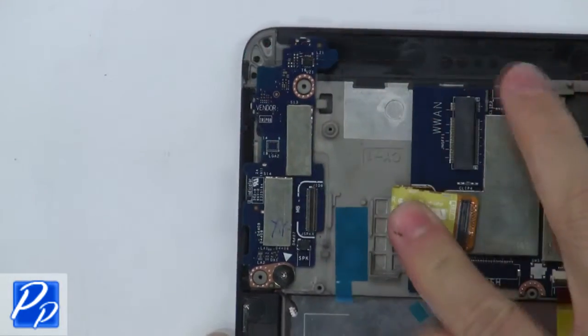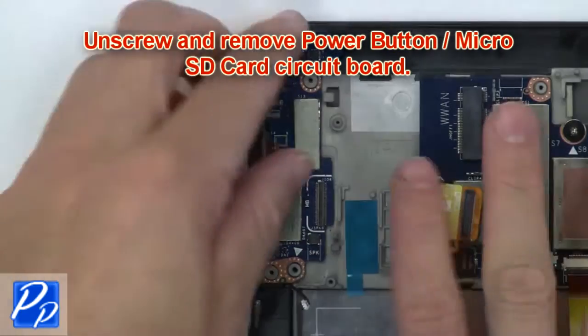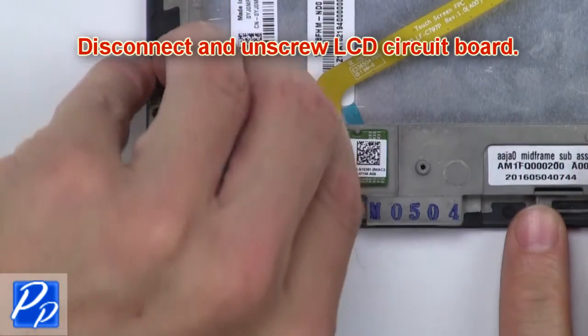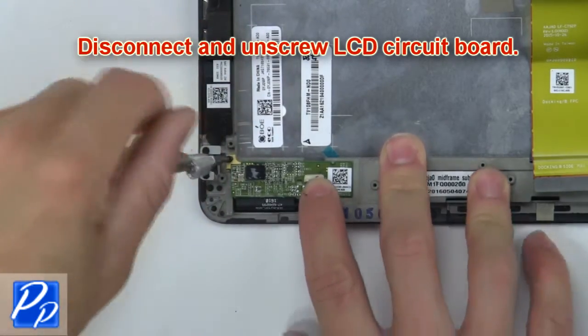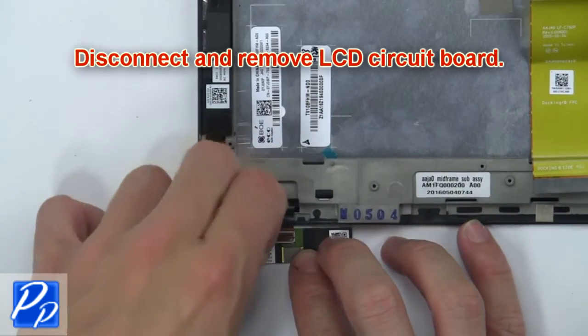Then disconnect cables from the circuit board. Now unscrew and remove the power button and micro SD card circuit board. Now disconnect and unscrew the circuit board. Then disconnect and remove the LCD circuit board.